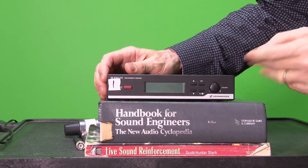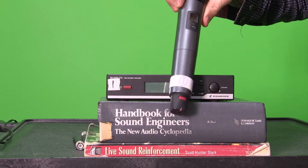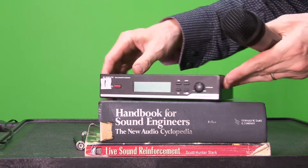Take a look at the front again. It's numbered 1, so I also number the handset 1. If I have multiple wireless units I know which is which.